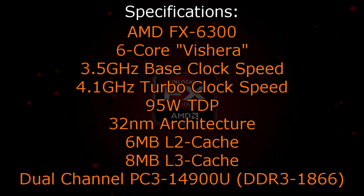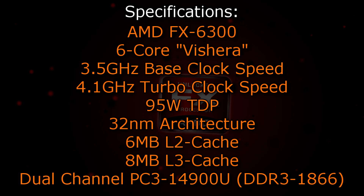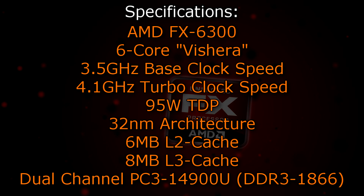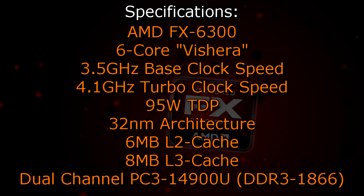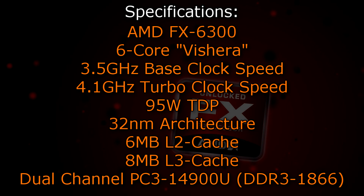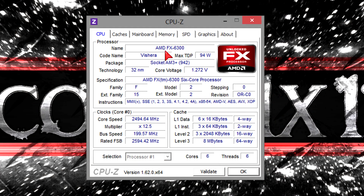The AMD FX6300 is a 6-core Vishera CPU that has a base clock of 3.5GHz and a turbo clock of 4.1GHz. It has a TDP of 95W because the same old 32nm architecture is still used. 6MB of Level 2 as well as 8MB of Level 3 cache is offered, and this CPU also supports dual-channel DDR3 1866MHz memory natively. In CPU-Z the processor gets detected without any problems.